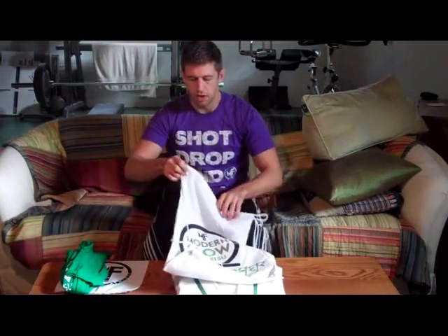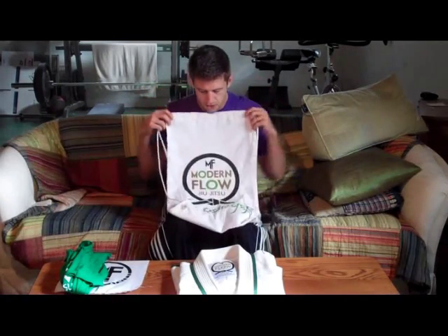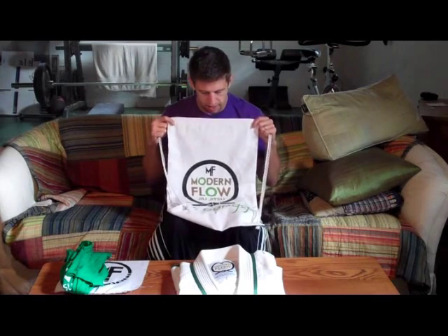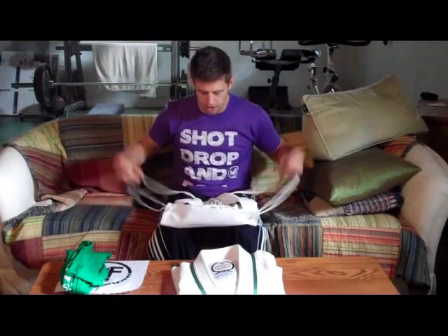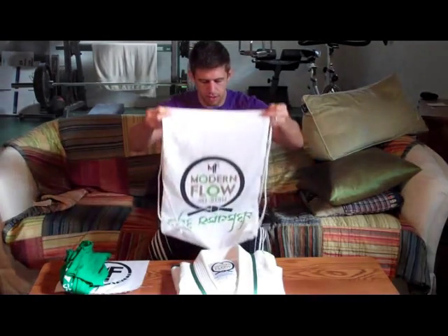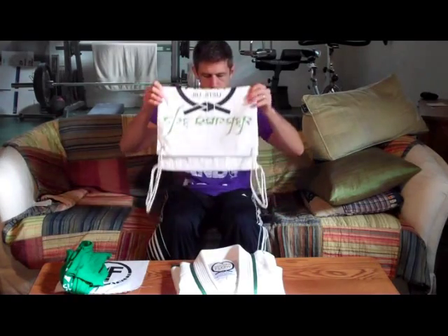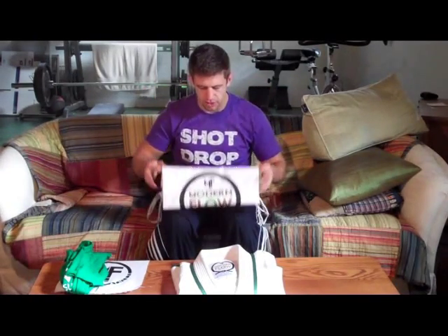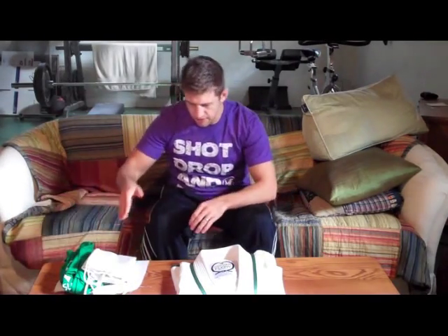The Gi — I already took it out and was checking it out before I made the video, so no big unveiling. The Gi bag is pretty nice. I like that it's a backpack format, so I can put it in there and actually wear it as a backpack. Even though I pretty much use my Datsusara bag for everything, I like Gi bags. They're nice to keep your Gis in when you're not wearing them or if you store them.